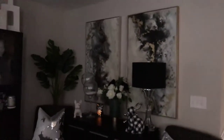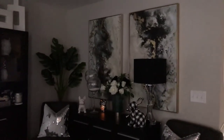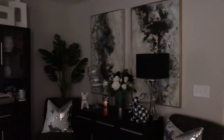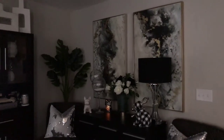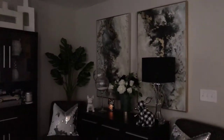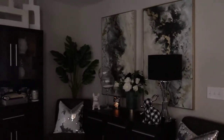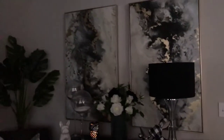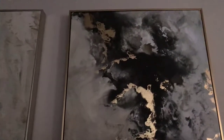Hi guys, welcome back to my channel. This is Cheryl with Eye Style Design, and today I wanted to share with you a little living room refresh. I decided I was tired of looking at the same old thing in my living room. I wanted to bring in a pop of color. I'm not really a big color girl — I'm basically neutrals, primarily gray, black, silver tones — but I thought adding this pop of color, which is green — it's like a really light green with black and some gold.